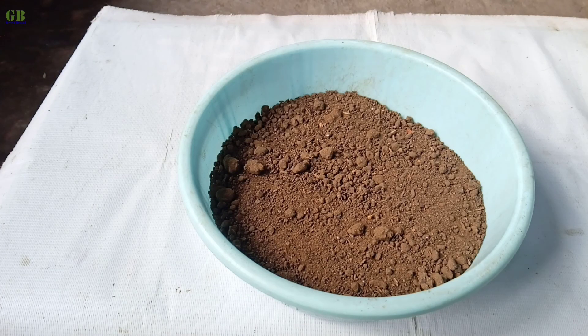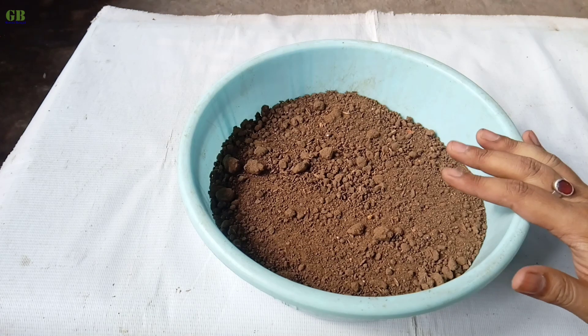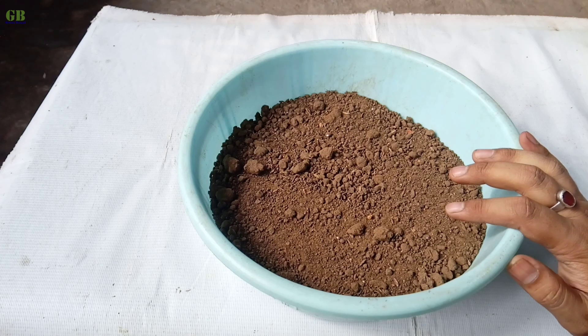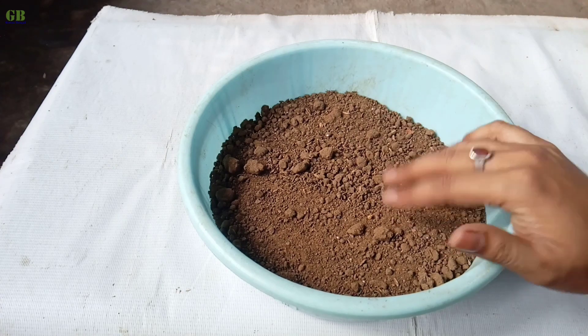Now I am making potting mix for Mahogany seedlings. The ratio of the potting mix is 60% normal garden soil, 20% vermicompost, and 20% fine sand. I have already prepared this potting mix.